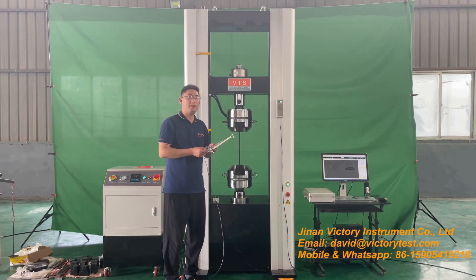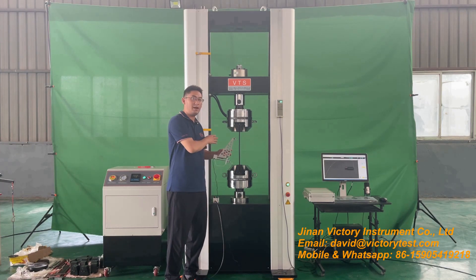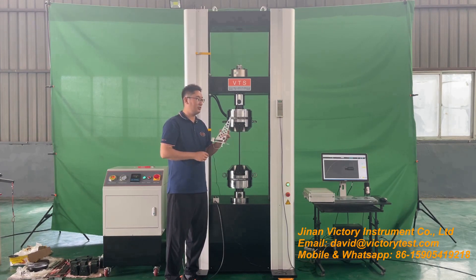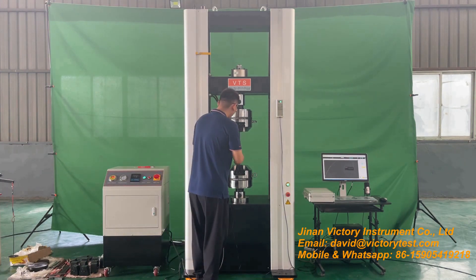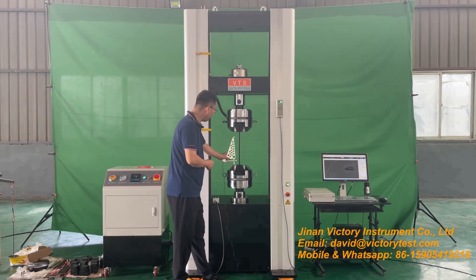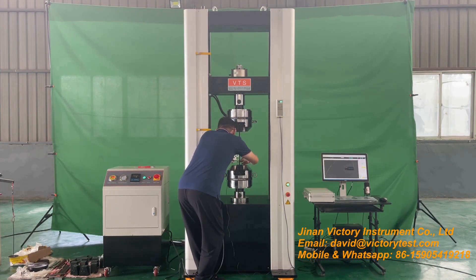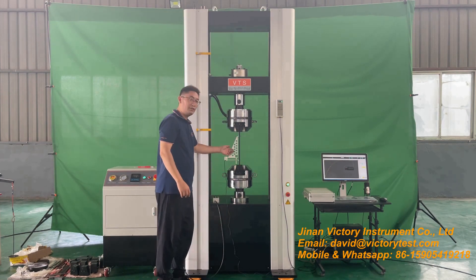And then we can install the extensometer. This extensometer is used to measure the elongation during tensile test. For steel bars, usually we will measure its yield strength at one percent of the gauge length of the extensometer. This gauge length is 250mm, so for one percent it is 2.5mm. We will clamp the extensometer on the sample at 250mm, and then take off the pin.